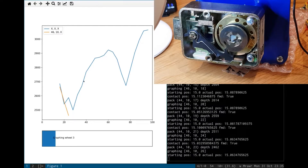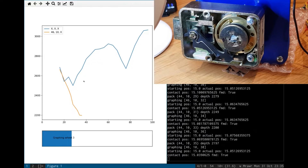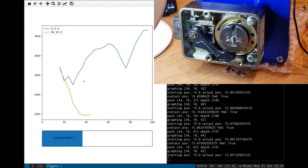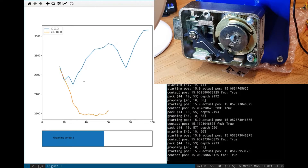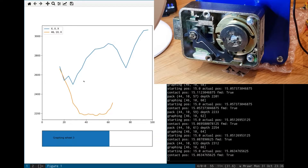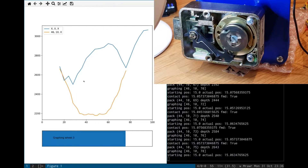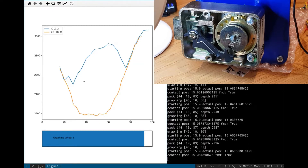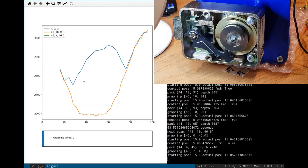Alrighty, it's chosen wheel three. Looks like wheel three's gone into shadow there — we're not seeing any more change in the contact points. Hopefully the algorithm goes — there we go — it says that's a trough, and we'll park the wheel in the middle and move on to the next one.